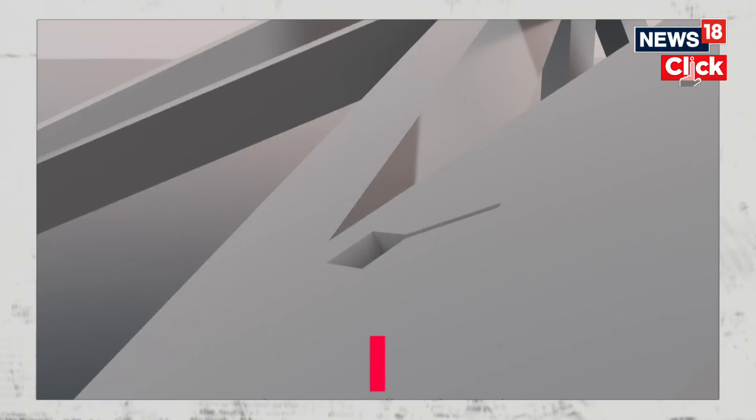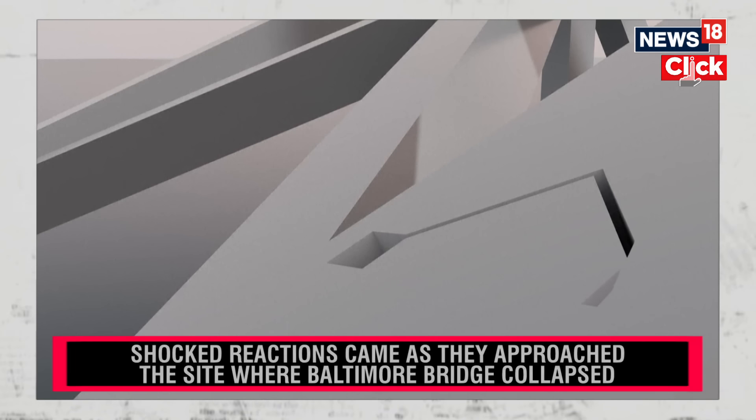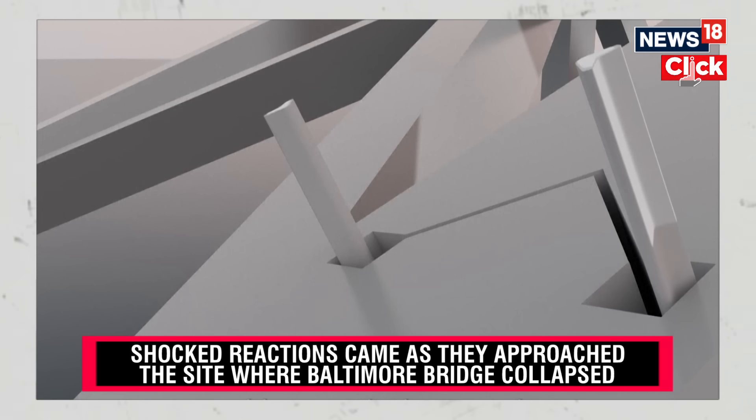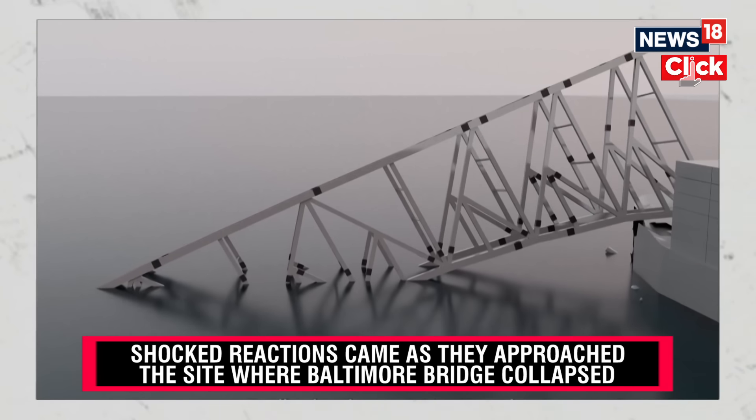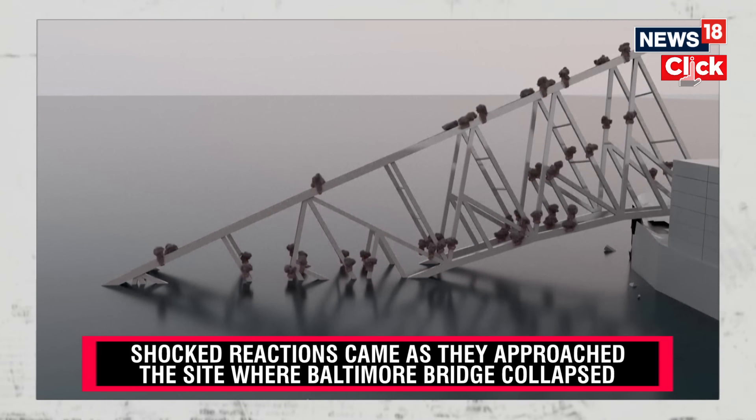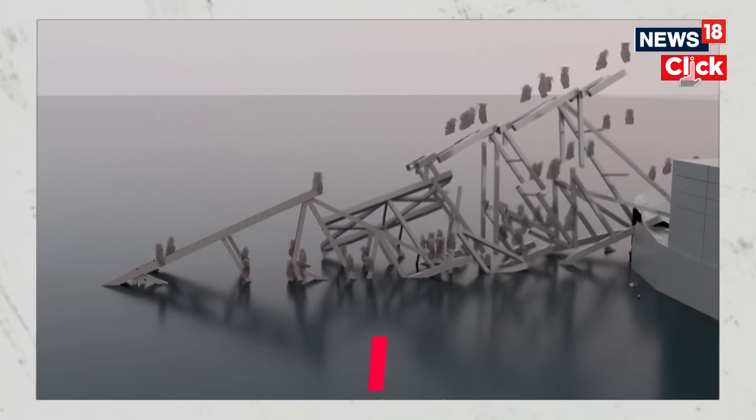Second, these teams will cut the steel at the identified locations. Third, the charges are placed within the cuts and then encased with a wrap similar to a large piece of tape. Finally, the charges are initiated, and the steel is separated by precision cuts that are merely millimeters in width.